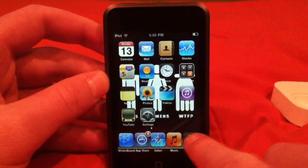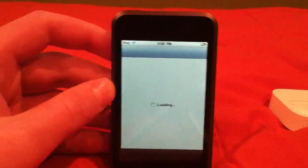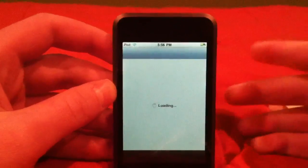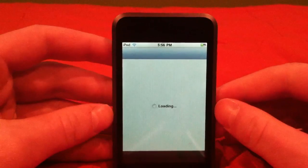Let's go back to Cydia because I told you I was going to show you a source. I will have the source in the link in the description. While this is opening, I would like to get like 50 likes — that would be cool.